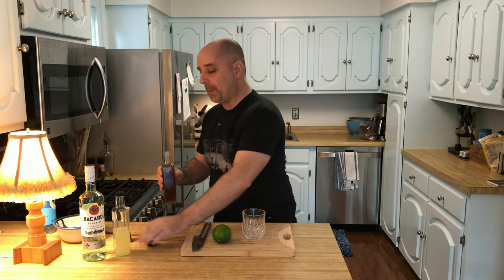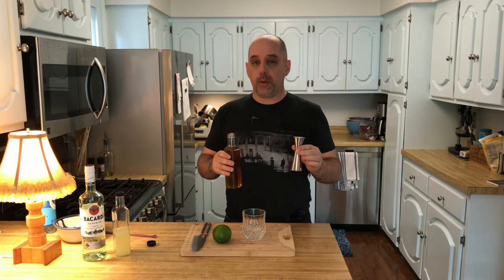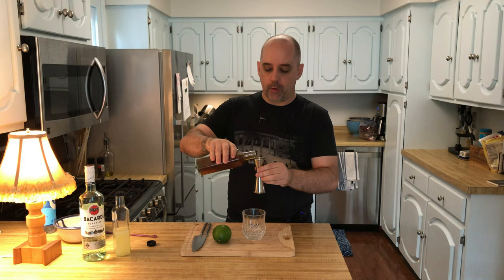The first thing I'm going to do when I make La Chara is put in some honey syrup — one ounce of honey syrup. I do make my own, and the recipe is here on the channel. Link will be down below if you want to check that out. One ounce is 30 milliliters.